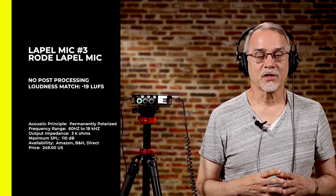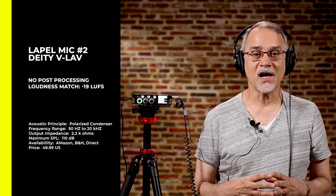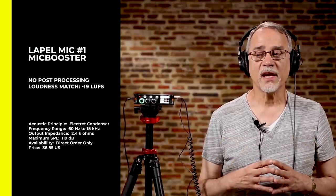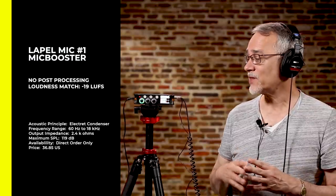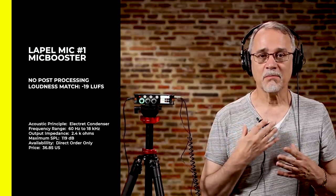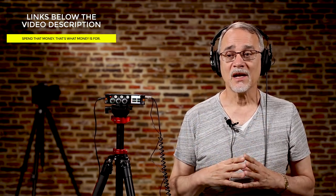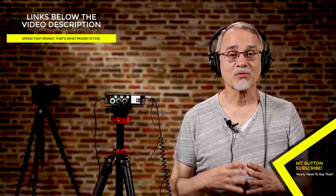This is the Rode lapel mic, and personally I think it sounds the best out of all three. This is the Deity V-Lov, and personally I think the V-Lov sounds the best out of all three. This is the Mic Booster mic, and personally I think it's the best of the three — and by the way, it's also the cheapest. I like the connector; it's just built better. I like the bigger capsule on the microphone, which may explain why it sounds better. It doesn't come with a windscreen — just the clip, the cord, and you plug it in. But for the price, I'm pretty impressed.